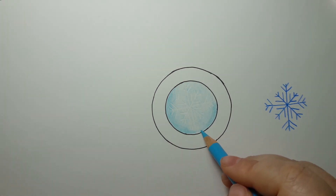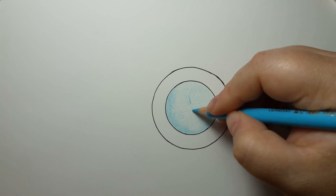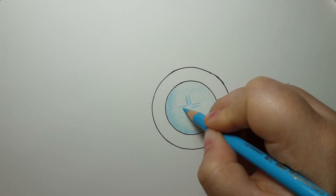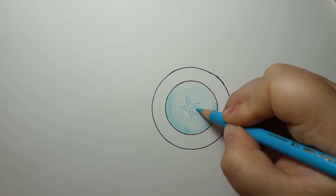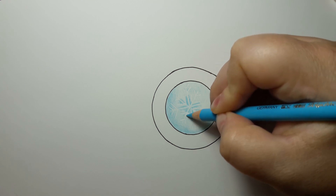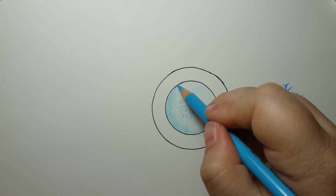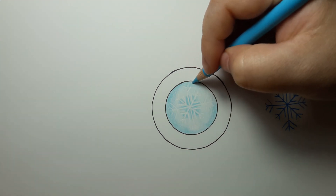There are a couple of different ways to do this — you could go in and actually color around your snowflake to accent the little parts you want to accent. Just go around like that if you want. I'm just doing this to show you; you don't have to. It gives a little more color in the center and shows off your little snowflake.